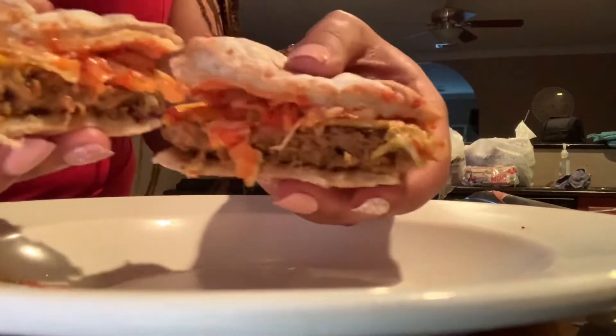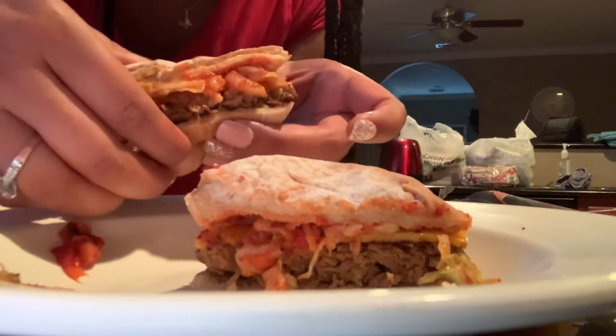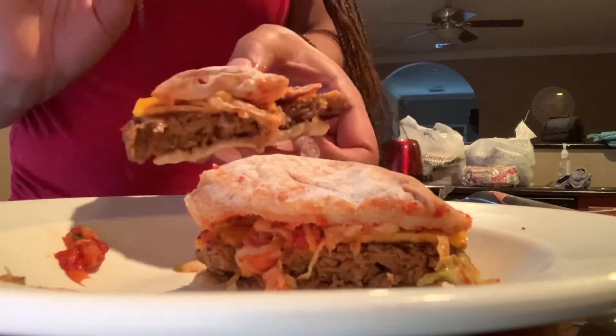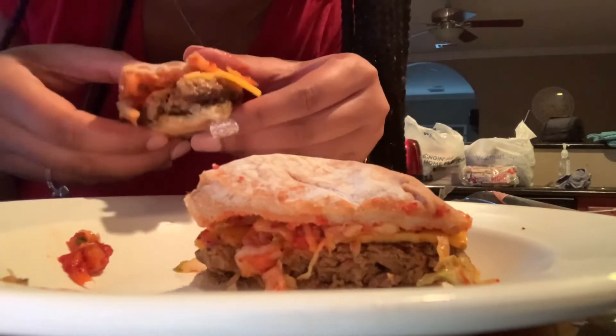Oh guys, you gotta see this — get into it, look at this! This burger looks delicious. Let me try it out and see how I like it. This is not a vegan burger — this burger tastes so good! Look at the crisp on this burger. It's not really a burger but it tastes so good, guys. Tabitha, I wanna thank you so much for introducing me to vegan food, because this burger is absolutely delicious. Anyway guys, thank you so much for watching — please comment, like, and subscribe, and as always I'll see you in the next video.